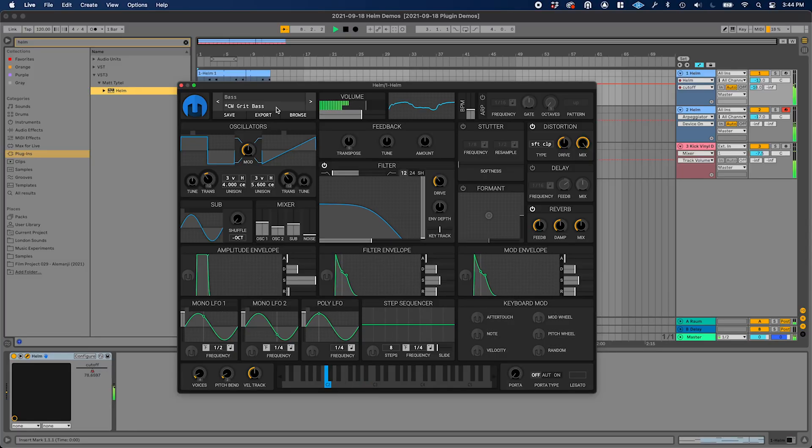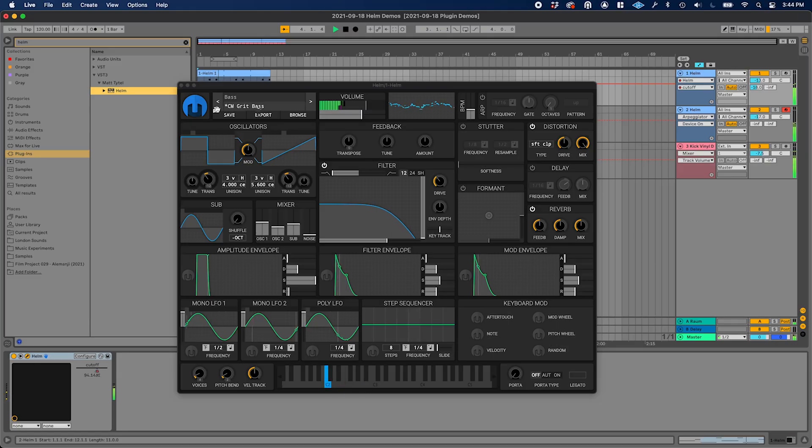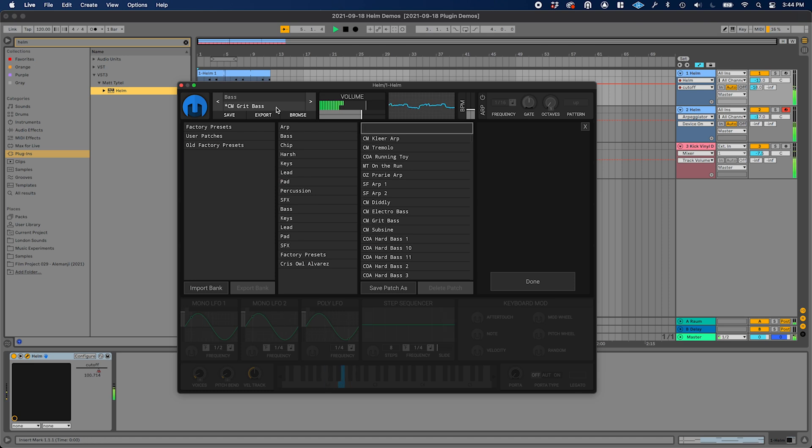I just bought a Windows machine, this little thing, strictly for the purposes of doing Windows development. And I needed to install all of my software — basically anything I use for audio production — fresh. I'm not going to be shooting on that Windows machine because I don't have any screen capture stuff set up, but this is the list of free plugins that I installed.